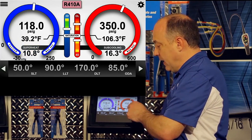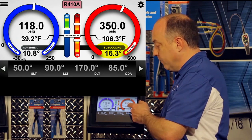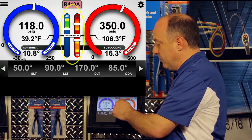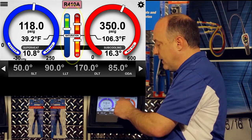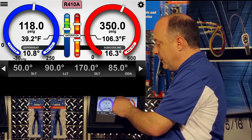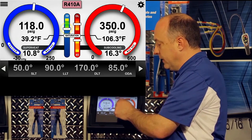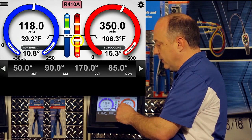The same applies on the high side, except in this case we have 16.3 degrees of subcooling. One important element of the display to point out is the saturation bar: above saturation is superheated, and below saturation is subcooled. The analog trending of the superheat is shown above the saturation bar, scaled from 0 to 30, and the subcooling is below the saturation bar, scaled from 0 to 40.